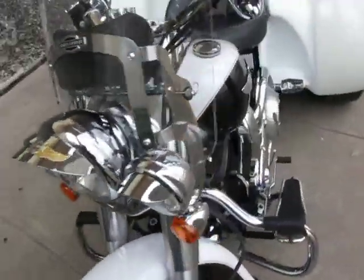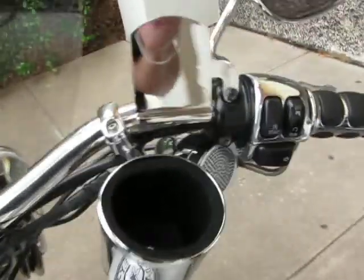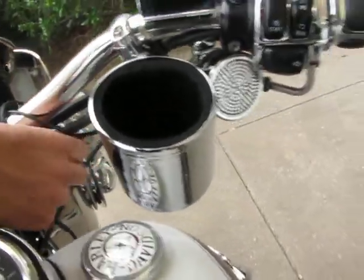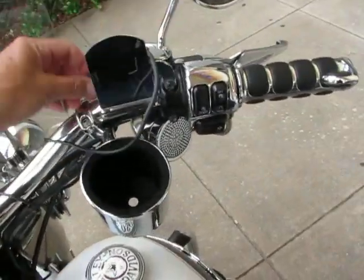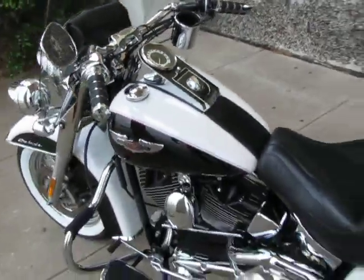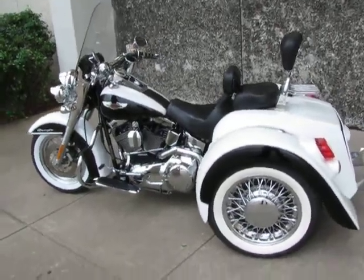It also has an iPod hookup with a power amplifier. You can see these waterproof chrome speakers. It's got a little drink holder, and there's a place to plug in your music right here with a port. It's got a power amplifier so it plays through the speakers. So it's really set up nice, and it's got the classic good looks — the black and white nostalgia look with the wide white walls.